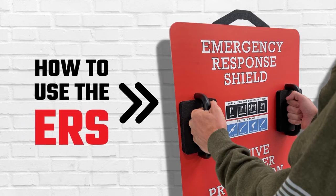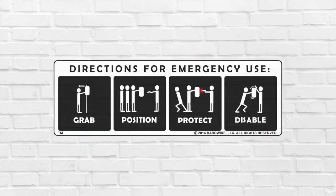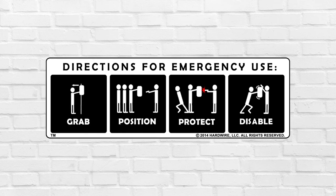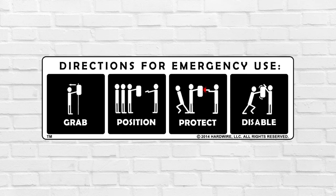How to use the ERS. Directions for use: Grab, Position, Protect, Disable. The following clip is a full-speed simulation.